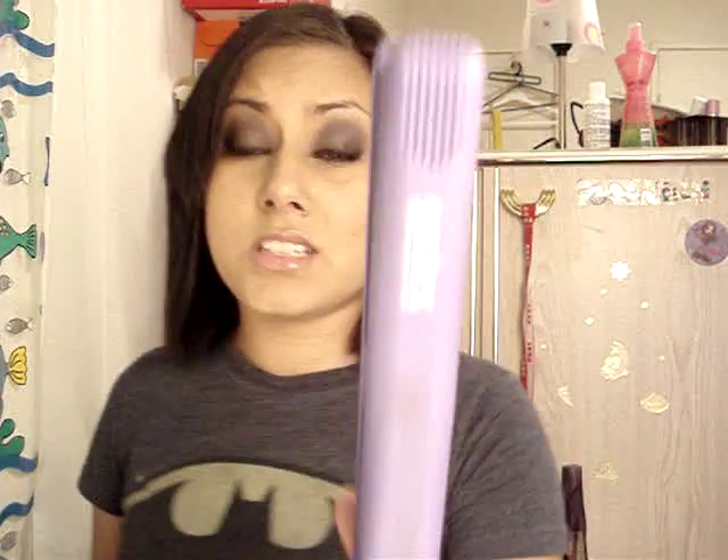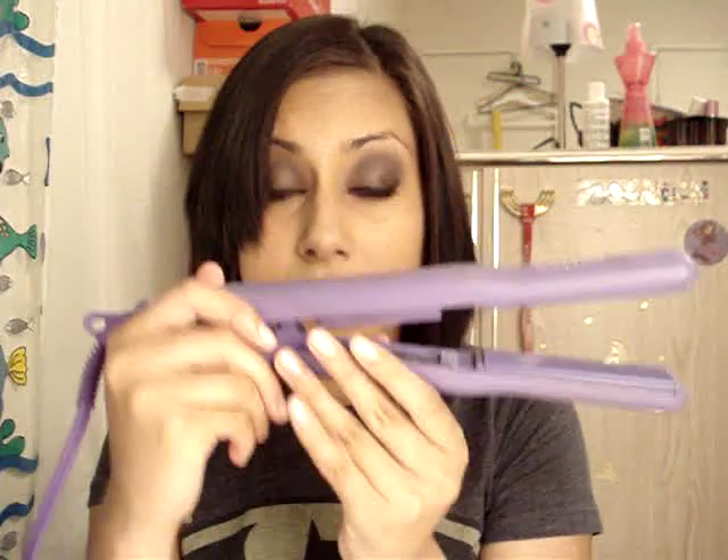These also come in skull, leopard print, and zebra print designs, so it pretty much comes in the same styles as the CHI. I've also heard some bad reviews — that someone accidentally dropped it and it just broke. But for me, I'm like a butterfingers and I drop it every day, and it hasn't broken on me. This thing is like a freaking tank.